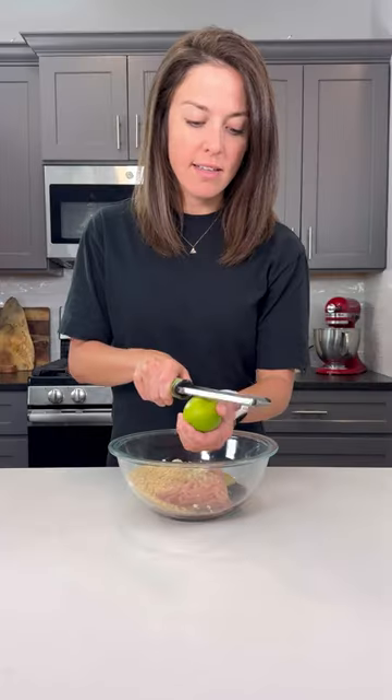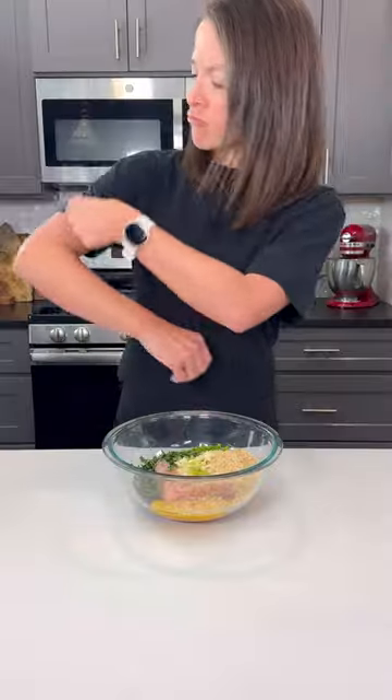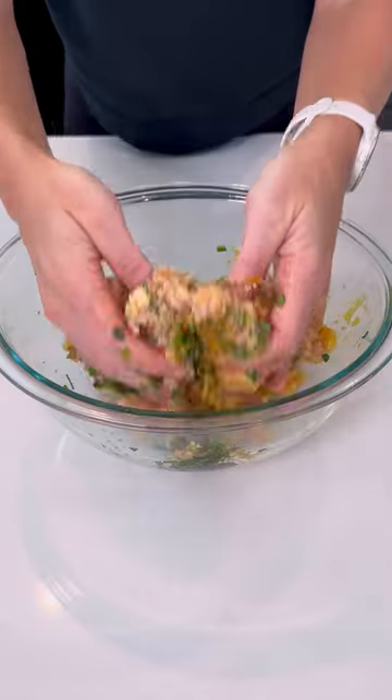The meatballs get so much flavor with some soy sauce, garlic, lime zest, lemongrass, fresh cilantro, and basil mixed in. When you get to the meatball rolling step, go ahead and roll up those sleeves.